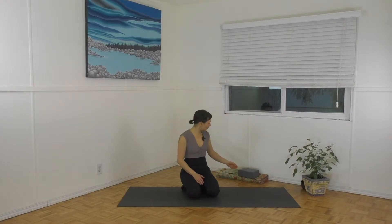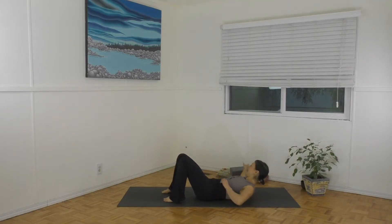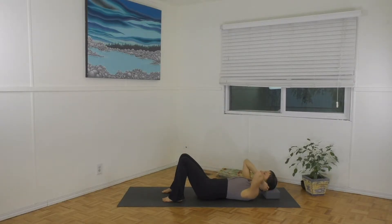Welcome everyone. I'd love to show you a short piriformis releasing flow — that tightness that might be in the deep center of your buttock. You might want a block for this, so if you have that, grab it. You could also improvise with a thick blanket for underneath your head. So have that handy. We're going to lie right down onto our back and take that block or blanket underneath the back of the head — a foam block is nice, right there for a little bit of support.